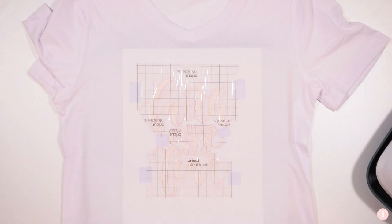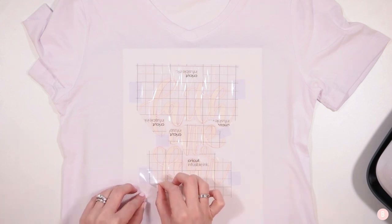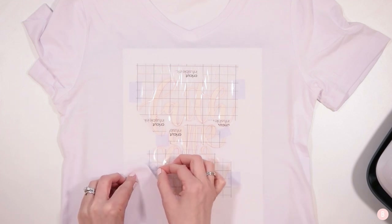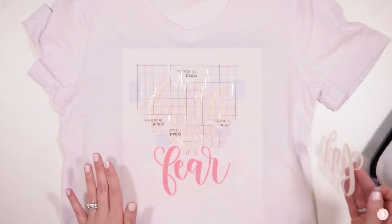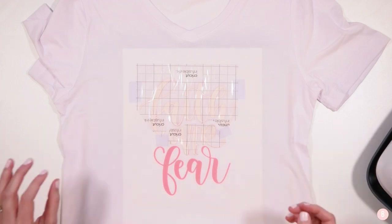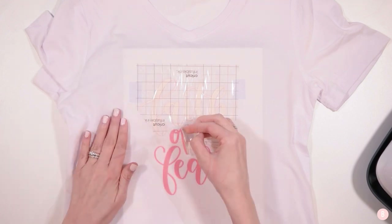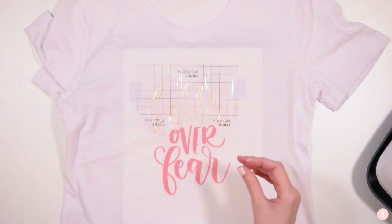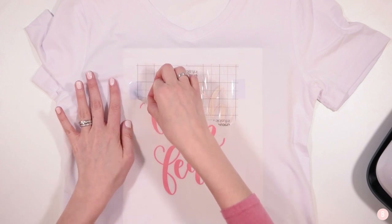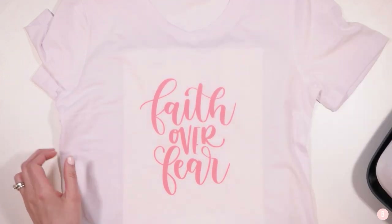Let it cool just a moment — it says a warm peel — then remove the butcher paper. Now I'll peel each piece of carrier sheet separately, peeling at an angle and lifting up. Oh my goodness — how pretty is this! All the ink has transferred from the sheet to the shirt. You can see the back of the carrier sheet is completely clear — it was a really really good press!